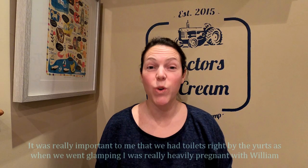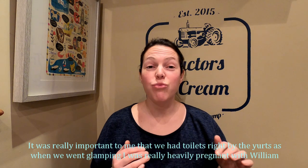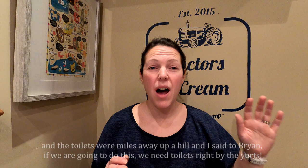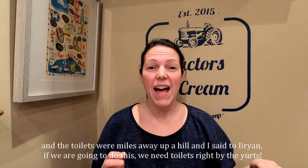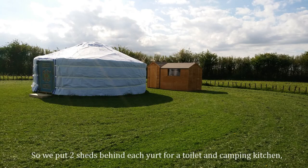It was really important to me that we had toilets right by the yurt, because when we went glamping I was really heavily pregnant with William and the toilets were literally up a hill miles away. I said to Brian, if we're going to do this we need to have toilets right next to the yurt. So we put two sheds behind each yurt for a toilet and a camping kitchen.